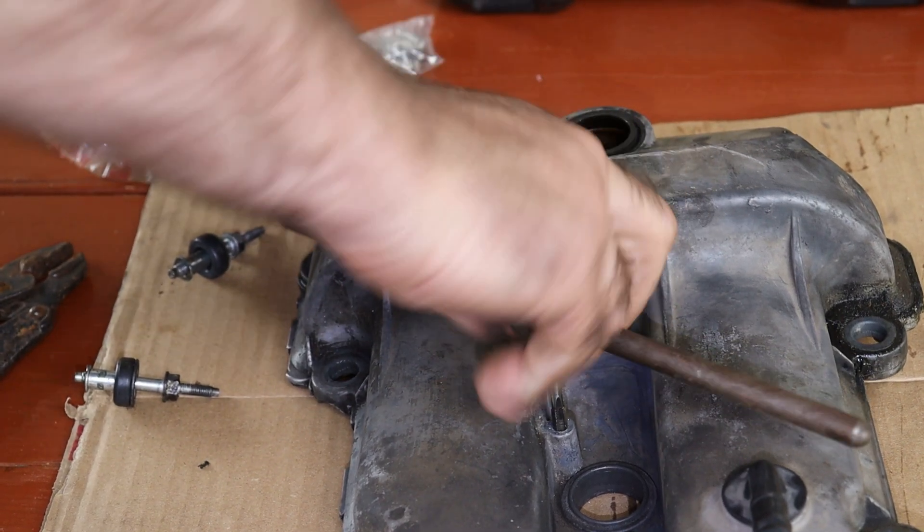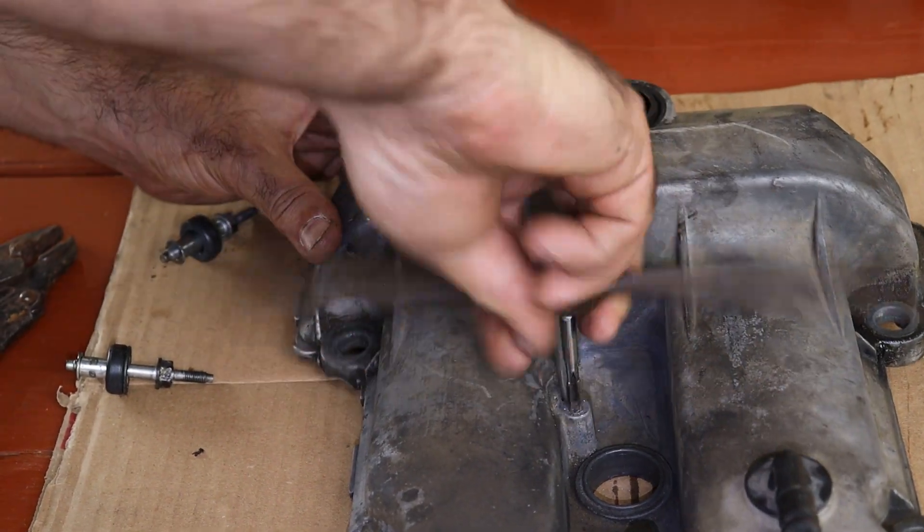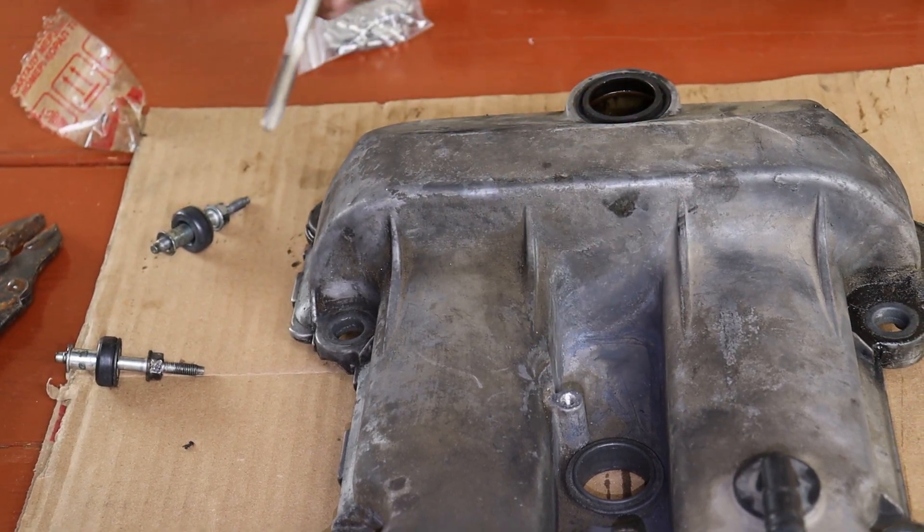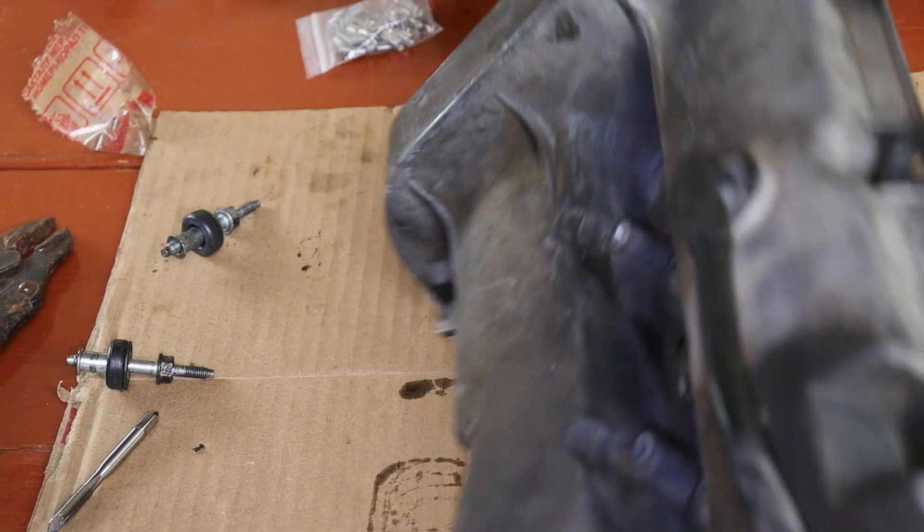After cutting the threads, I flipped the valve cover again to shake out all the metal shrapnel, because nothing says professional like not leaving glitter in your engine. Clean hole. Happy life.